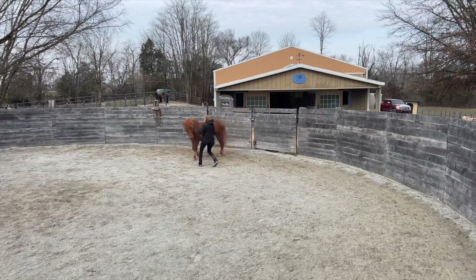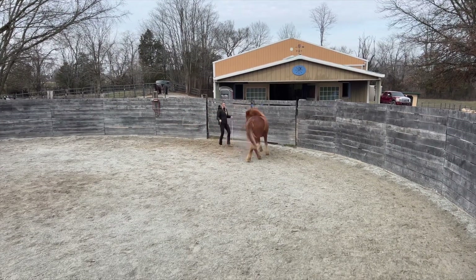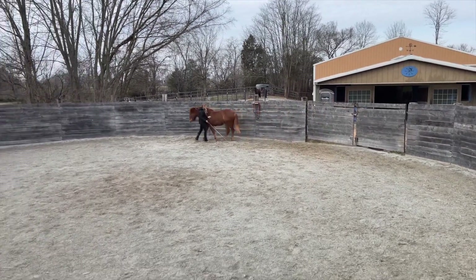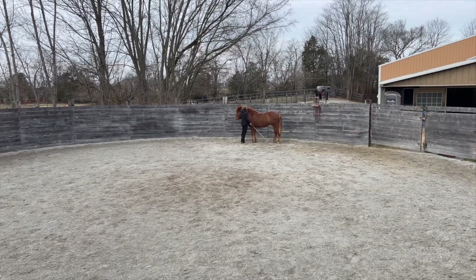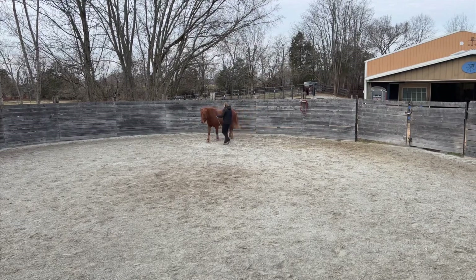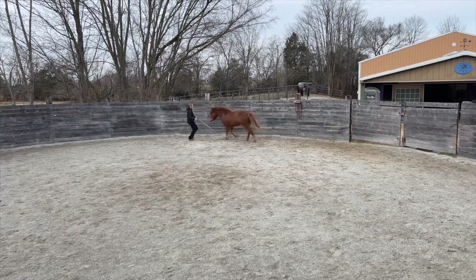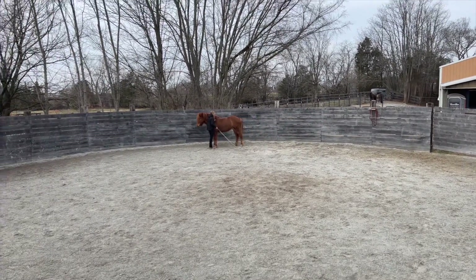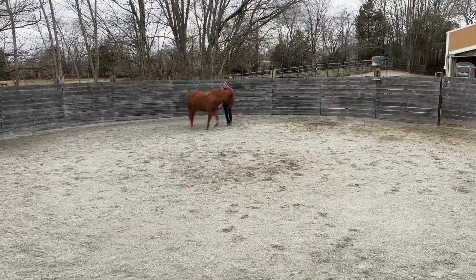It was a really smooth process of introducing this increase in energy and speed, and I think that's much credit to this mare's character. She's really starting to learn to follow my energy and not be at all worried about my tools. She's getting very brave to the whips and understanding that the whips can add energy — and that doesn't mean run away.